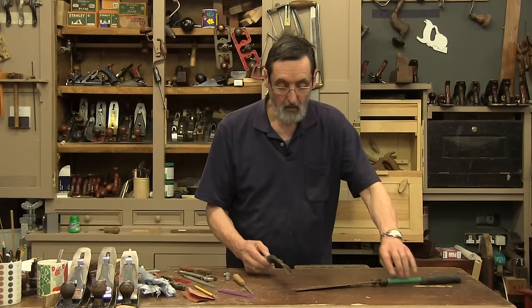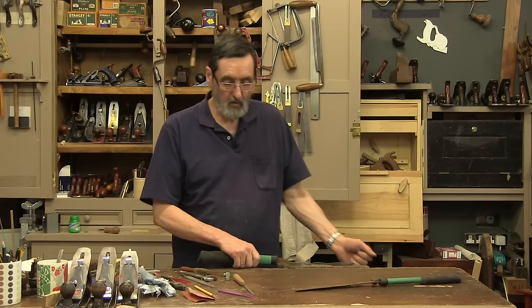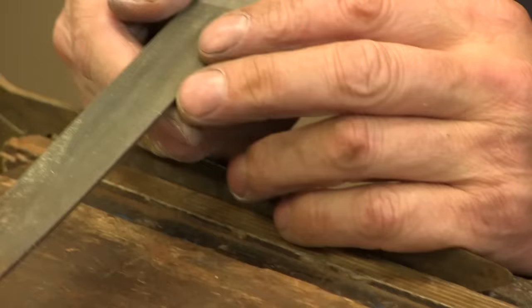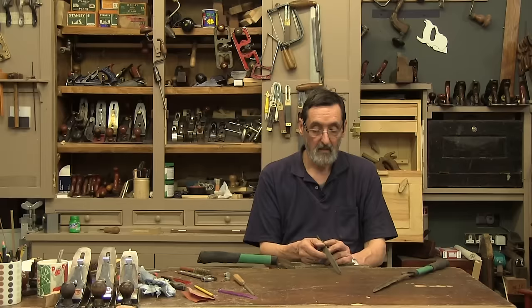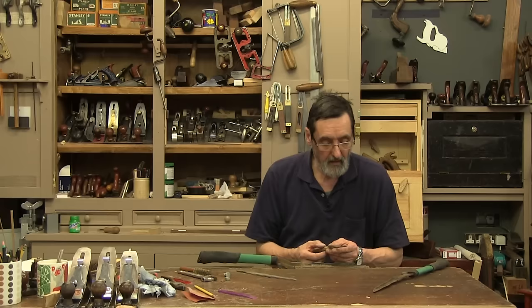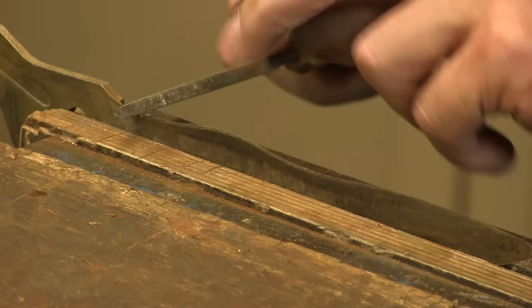Now we're going to go in the vice — we just need something to secure this so we can file along the whole edge. I'm going to sit down to get down to the work. These are not super bad, not as bad as I've seen some. We want to use a file — you could use a narrow flat file, like a three-quarter inch eight-inch flat file, or you could use what I'm going to use here: a three-cornered saw file. This will work perfectly. It's really just got three wide flat faces.